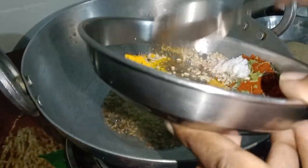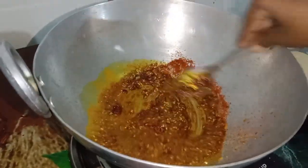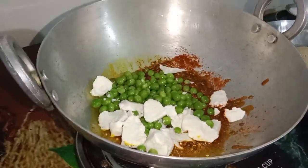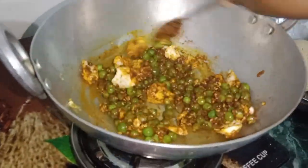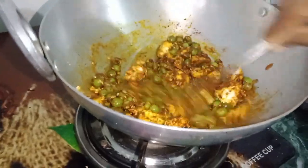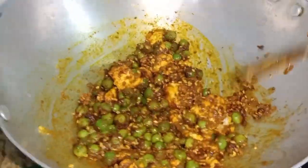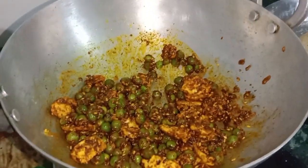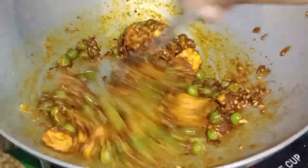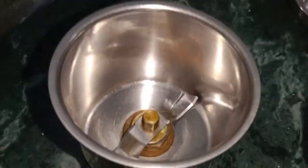Hey guys, welcome back to my channel. I will add some water in the mixer. I am going to make a lot of soup, and if you like that, the soup is ready to be prepared.